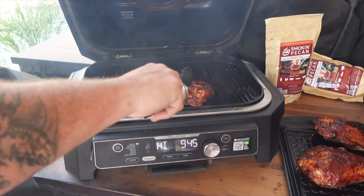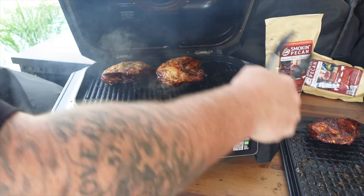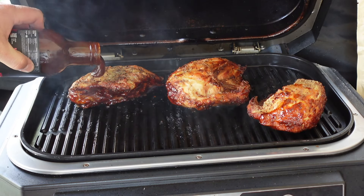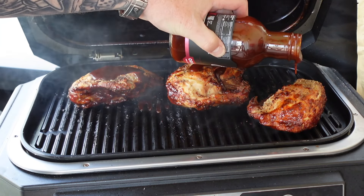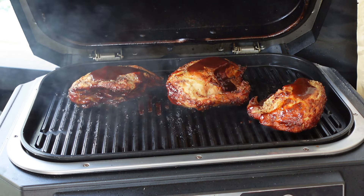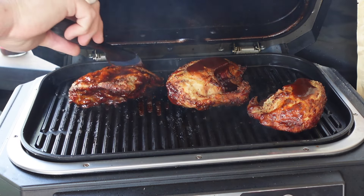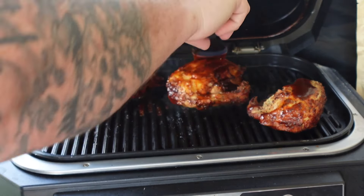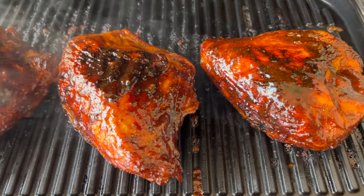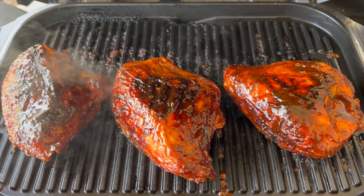Let's get those chickens grilling — starting skin-side down, flipping them over and adding a little more sauce on top. It's okay if some sauce gets on the grill — it's nonstick, don't stress it. Look at those — nice and glazed up with some good char on there. That is some good looking birdie parts right there.